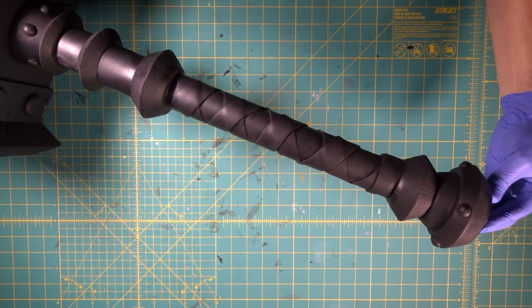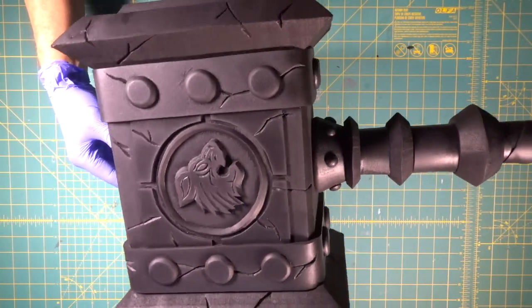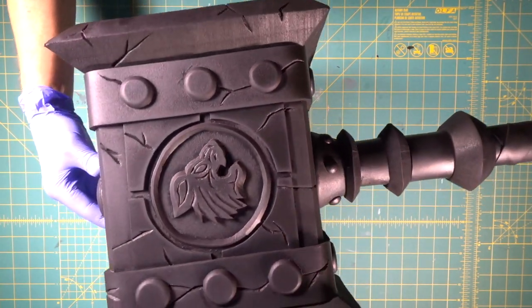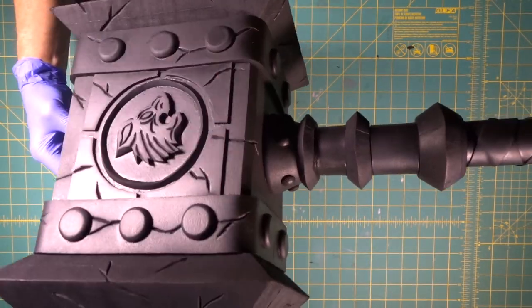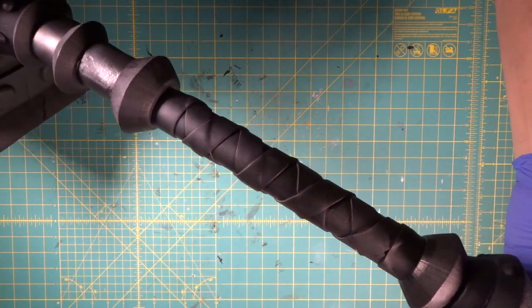We got this baby sealed with a bunch of layers of Plasti-Dip. Look at that — nice and coated in black rubber. That is sweet. Just like we always do, you just keep coming at it from a bunch of different directions, getting at all the cracks and crevices, and that thing is coated.